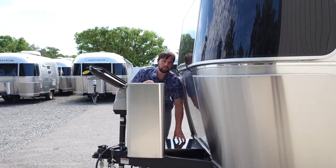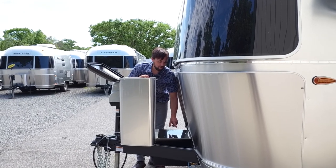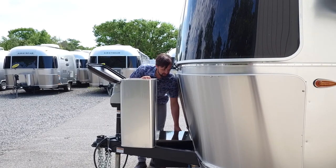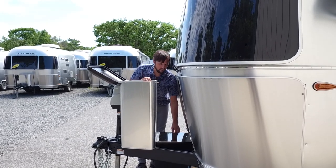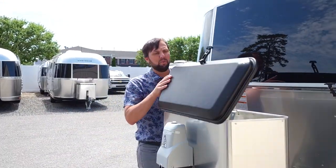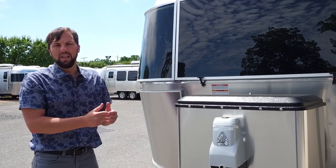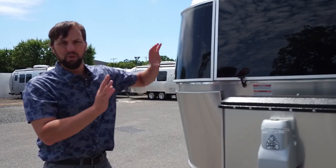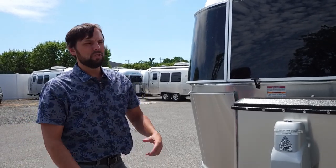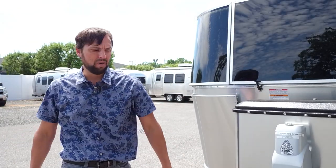Behind the front compartment are the Group 24 series absorbed glass mat batteries — part of the solar upgrade, wired in parallel. At Colonial we give you a lock for this compartment so no one can steal your batteries. Next to that is a Zamp solar port — if you buy a portable solar panel, plug it in outside the trailer and it will charge your batteries. If you have the factory solar system, it will shut that off and let you run off the portable. Useful if the trailer is in shade and you can't get solar gain from the roof panel.